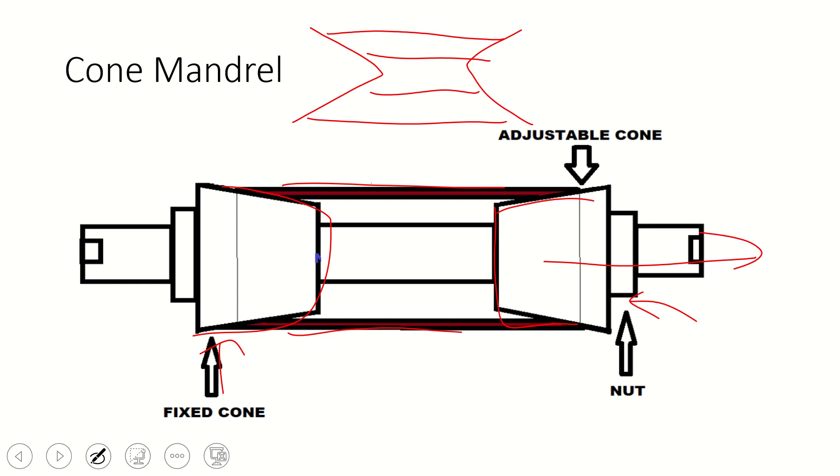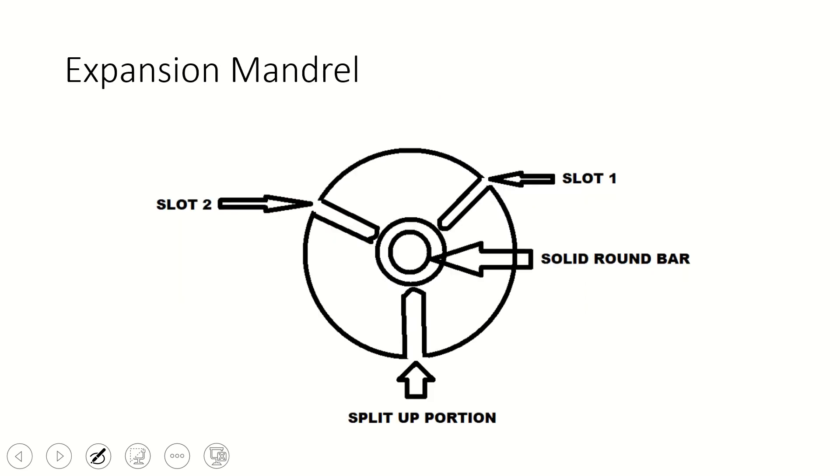The last type is the expansion mandrel, which is also useful for holding a variety of job diameters. There are two slots provided where two pins are used to hold the workpiece. With the help of these two slots, one split portion is created. By pushing the pins towards the sleeve, the workpiece is clamped — this is similar to a chuck. We push the workpiece towards the center with the help of the pins. These are the different types of mandrels.